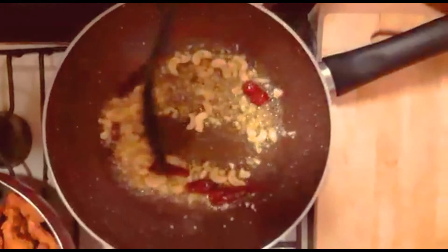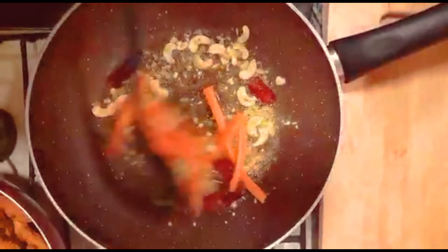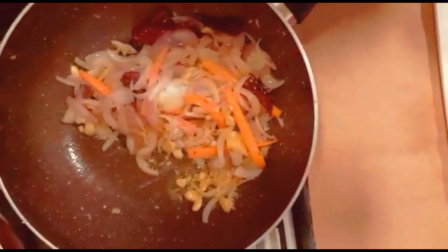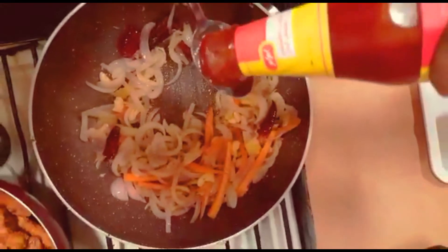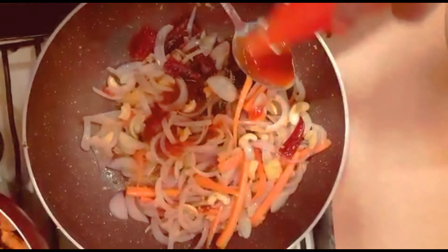I put a little bit of sauce on the pot. 1-2 tbsp tomato sauce, 1 tbsp soya sauce, 2 tbsp chili sauce.